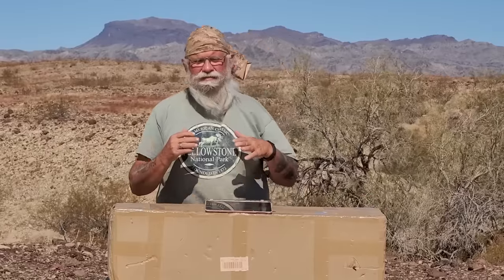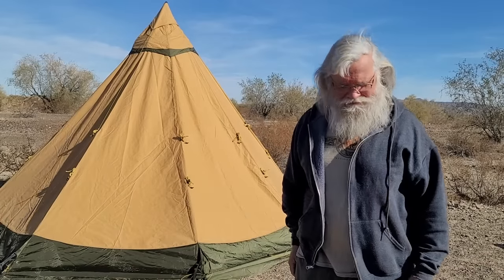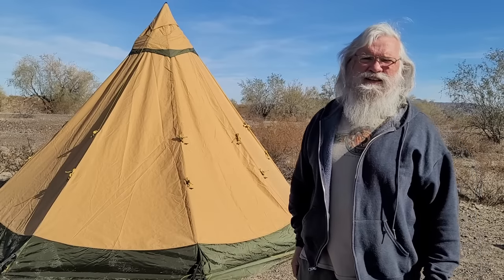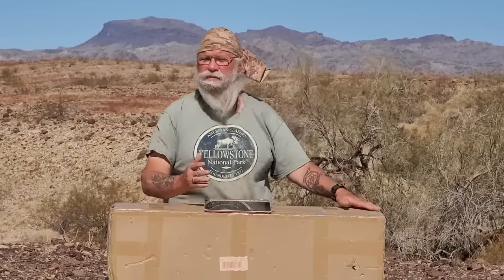We've already done two tents and there were problems with both of them. The first was the Mansfield Tent TP, the Sapphire 7. It was a fantastic tent, but it's $2,200 and so many of you can't afford it. It's a really great tent, but it's so expensive.